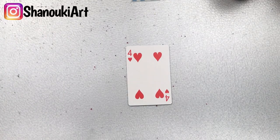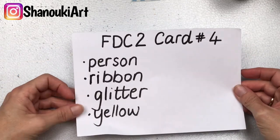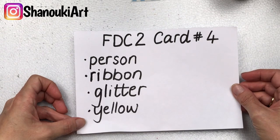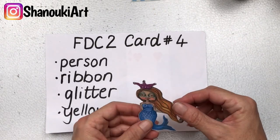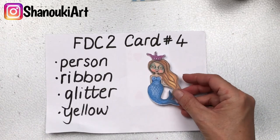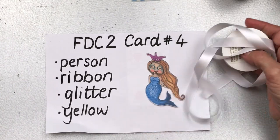Hello crafty friends, it's card number four in full deck challenge number two. The prompts for today's card are brought to you by my daughter Tia, and the prompts are a person or people, ribbon, glitter, and the color yellow. For the person or people prompt, she specifically asked me to use somebody from my Essentials by Marlene — it's a die-cut book, and I'll put a link to the website in the description below.